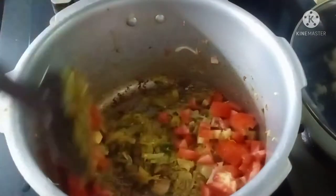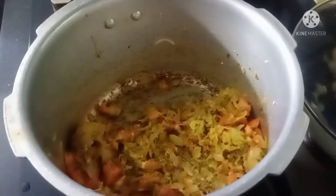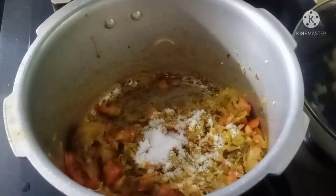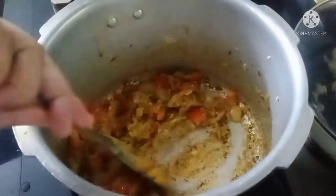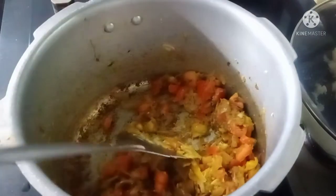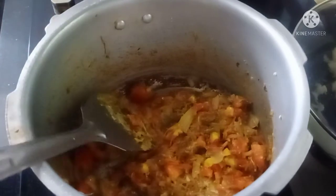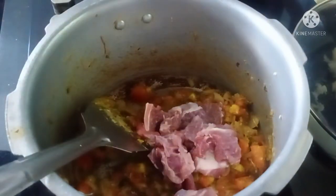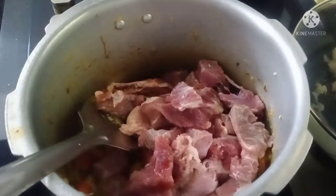It is a medium-sized tomato. Now we will fry it for 1 to 2 minutes in the pan.